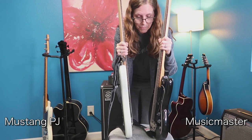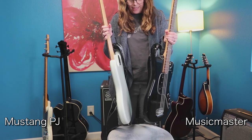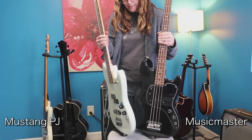All right, let's start with a side-by-side comparison. As you can see, the body styles are very similar. Let's put them back to back — I would say they're the same. So Fender used the same body style on both basses.